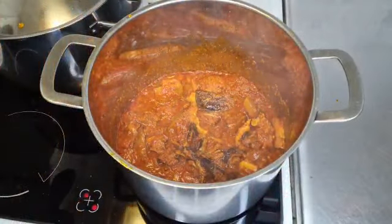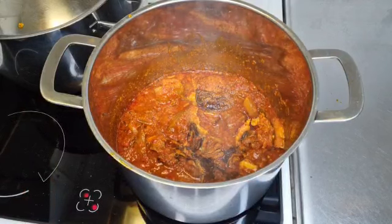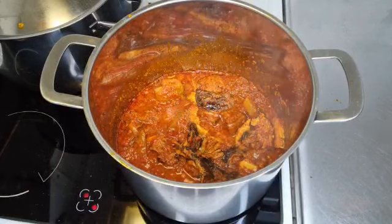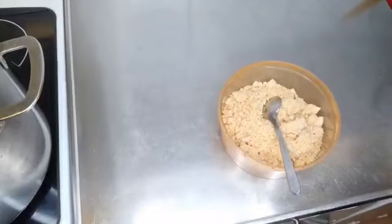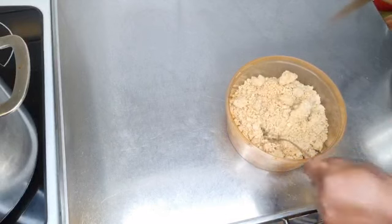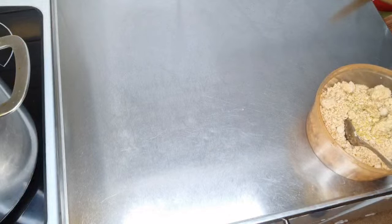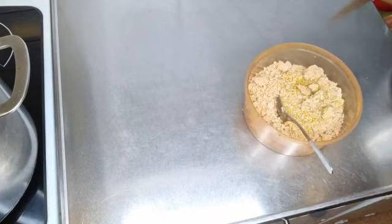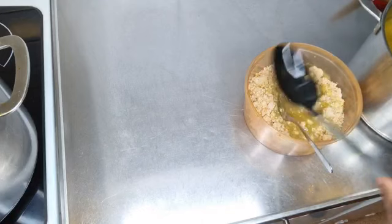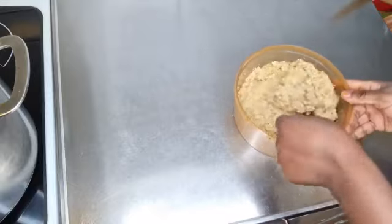The taste is just perfect. It always depends on how you want it — if you want it watery or thick. Because I don't want mine to be thick, I'm going to add a little bit of meat stock. I'm going to be adding some chicken stock in there. You can also use water just to thin it out, but I prefer using meat stock since I have it.